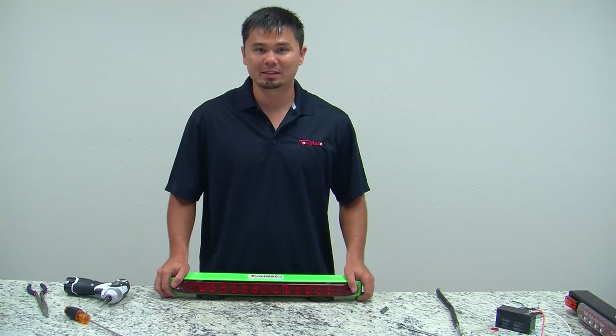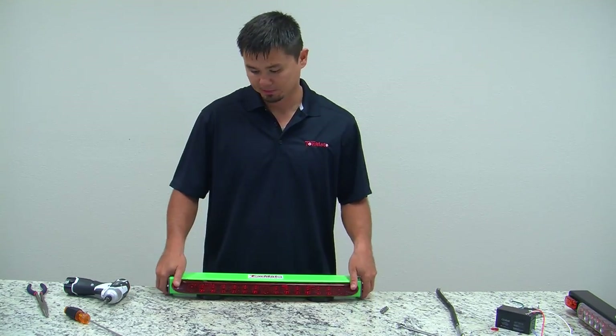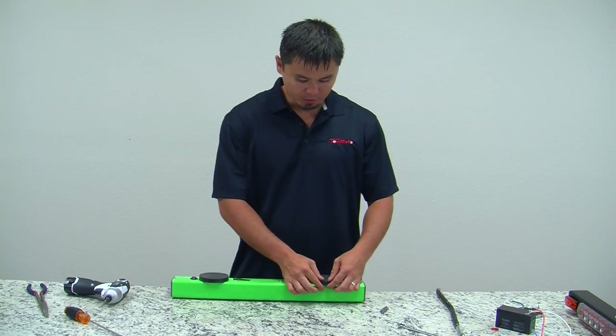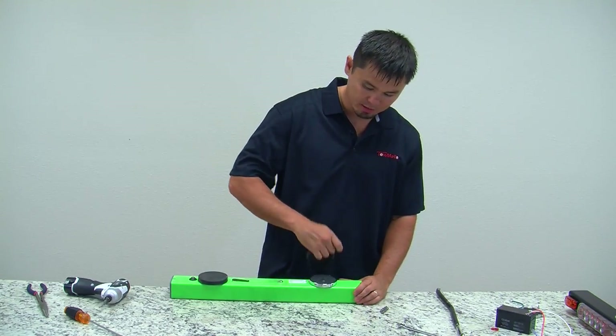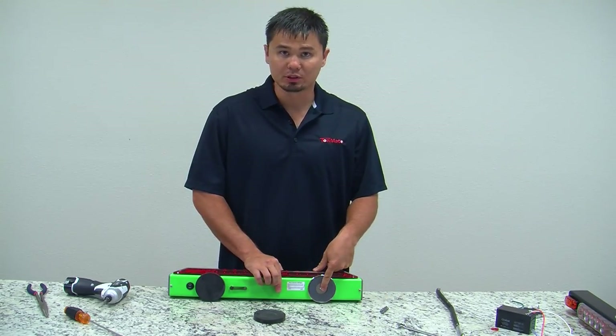Hi, my name is Jimmy and I'm a representative of TowMate. I will show you how to change the battery in a limelight. First, you will need to determine which side the battery is on — that will be the side where the stop nut and magnet are closest to each other.